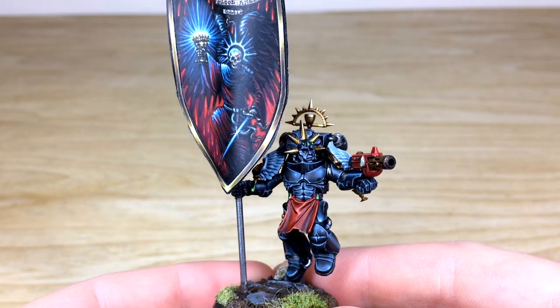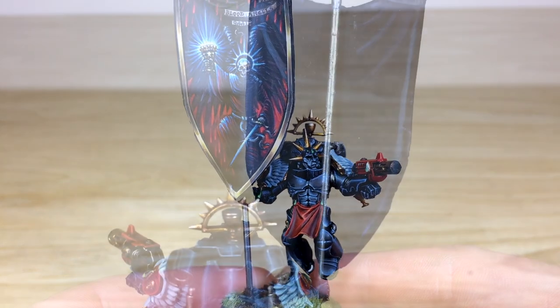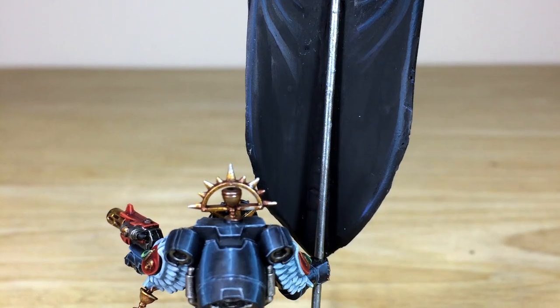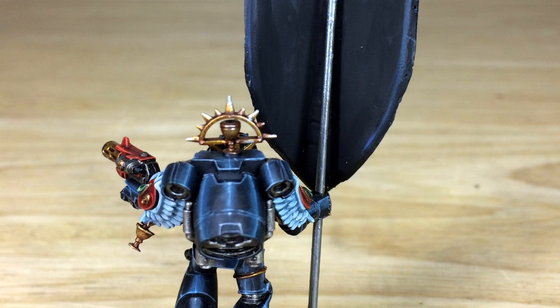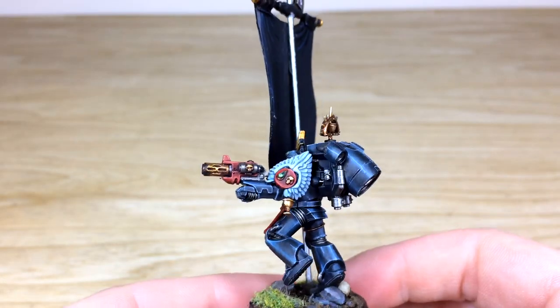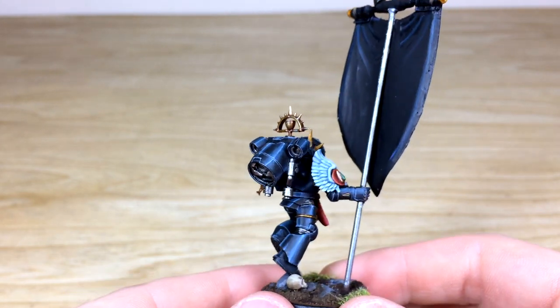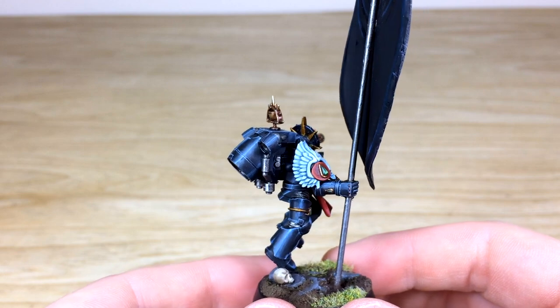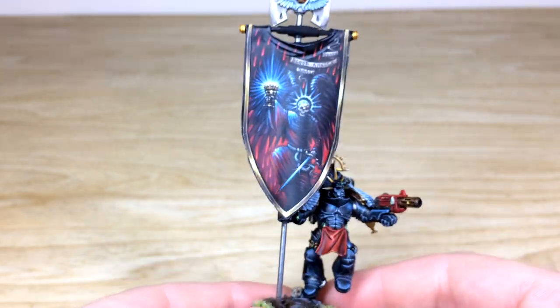Let's have a look at this lovely Sanguinary Guard Ancient with this lovely reflective black armor and complementary red loincloth, which works really well. It's got some lovely tones, and compared to the banner you've got the red casing on the melter pistol with all the lovely gems done in a complementary green — Ben's done a stellar job on those. Overall a really cool finished Ancient with that reflective black armor.